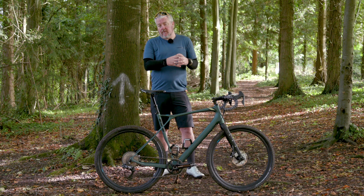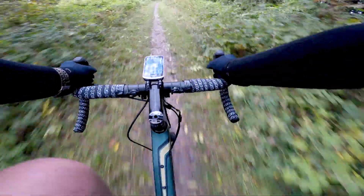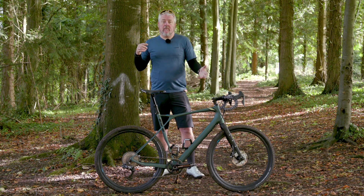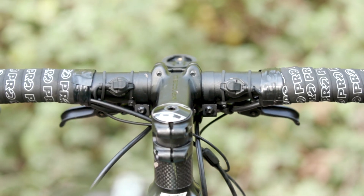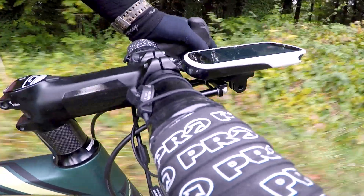Unlike Shimano's other groupsets like Dura-Ace or Ultegra, where you just get one continuous parts bin all labeled the same, GRX is more of a family. It actually goes from quite a low-end Tiagra-equivalent 10-speed model right up to an 11-speed Ultegra Di2 version, which is what we have here. What that means is you can mix and match parts from all the different levels of the family, building yourself quite a cost-effective gravel bike.